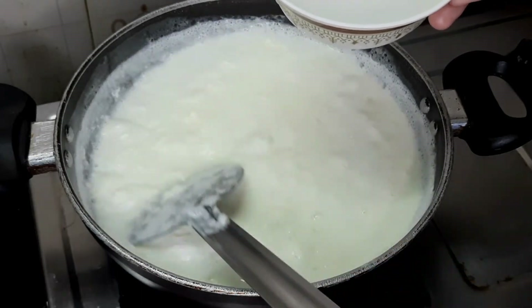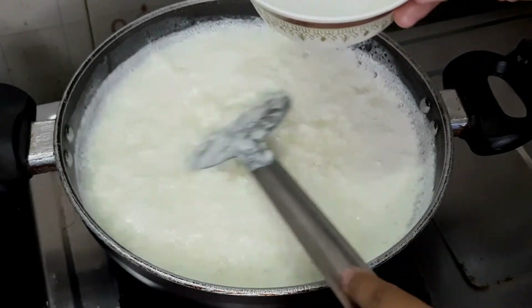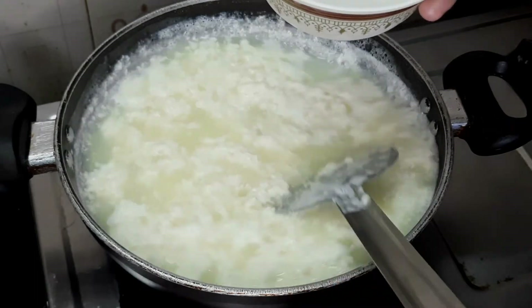Let's do it slowly and slowly. Let's do it in a batch. We will know how to use the palm.